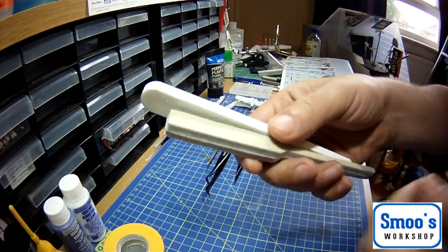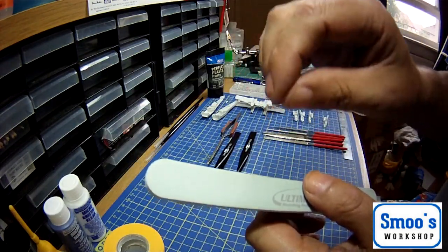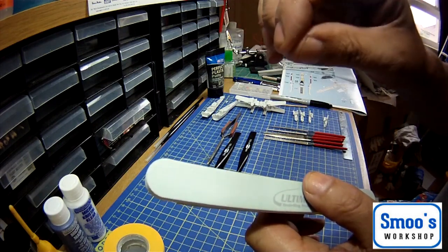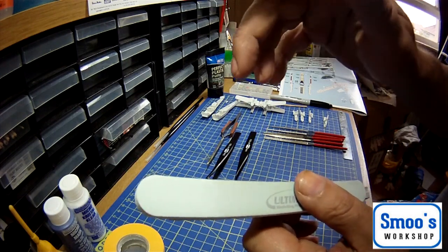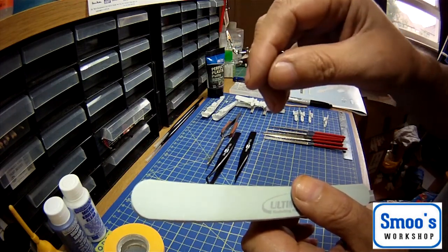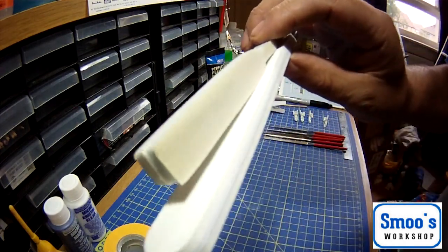If you haven't got these, you can use different grits of sandpaper, but you work from the coarse up to the finer ones - from the lower number, like 100 grit, up to 200 which is smoother, up to 400 which is smoother still, up to 600, and you can go like that. But I tend to just use these two.